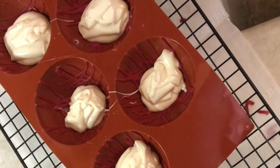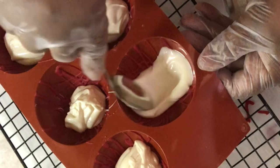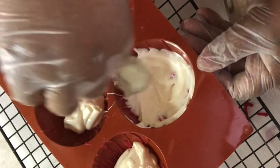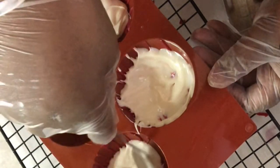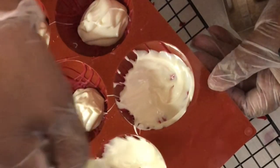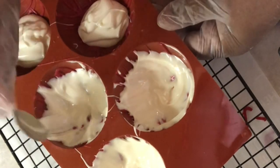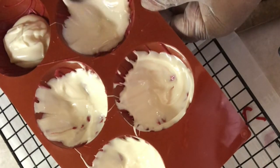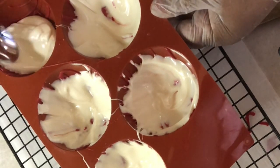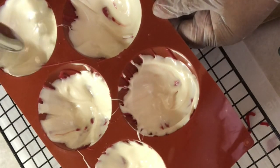Just going to take a spoon and move that around a little bit. Let it cool off a little bit. These are really easy to do. I'm going to put this in the refrigerator and let this harden, and then I'm going to put another coat on it.